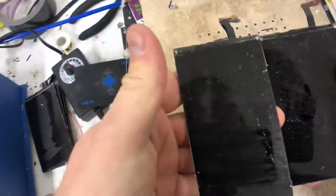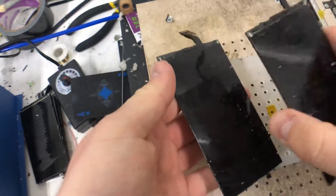The two screens now — you can see they've just got some glue residue left. We'll go over and give them a clean now.